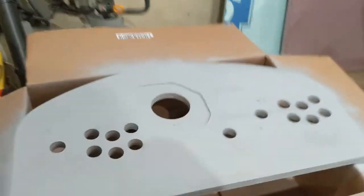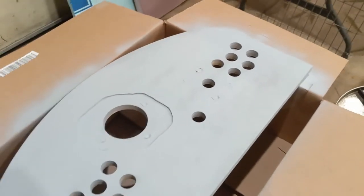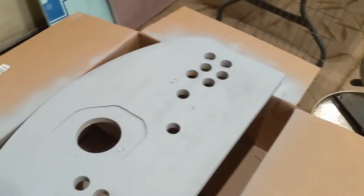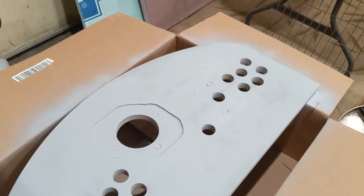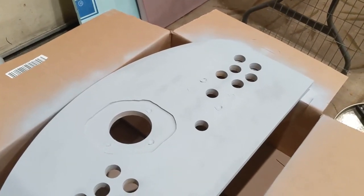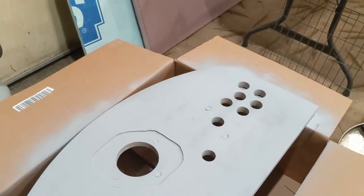Over here I've put the primer on the back side and I'm about to flip it over. I taped up the brass fittings so I didn't fill up the threads with paint. I'll paint the top side, let it dry overnight, and then we will put the control panel overlay on the other side and trim it and put the T-molding on.